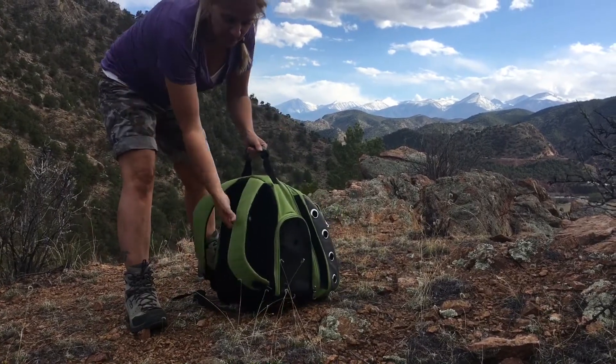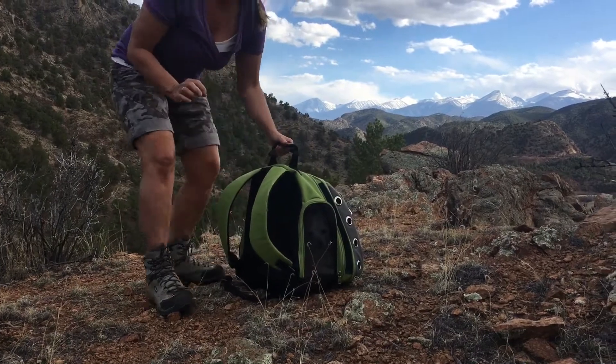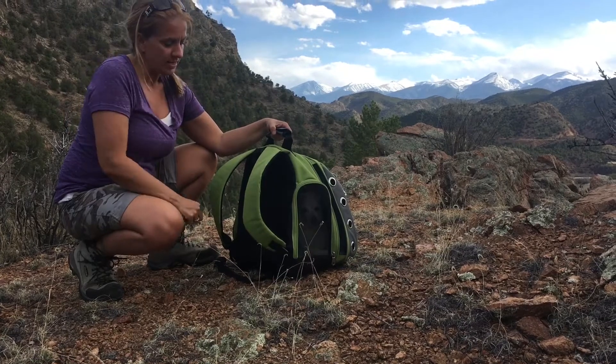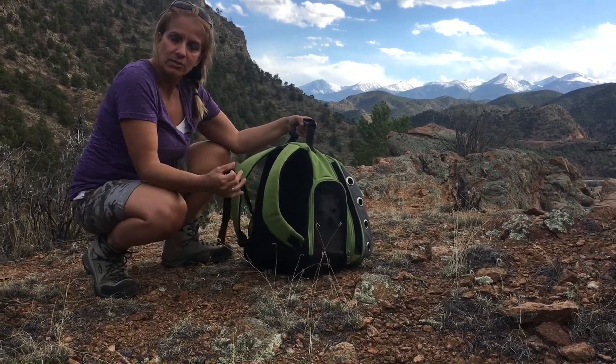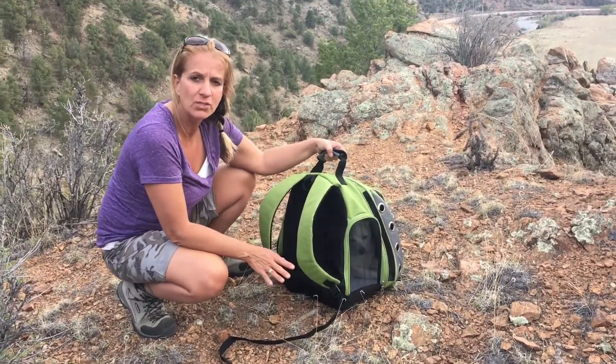It actually has padded straps here. The only thing I wish the pack had that it doesn't is a connector strap in the chest area. But what I do is I just use these and get them pretty tight, so they're nice and snug against my back, and it doesn't hurt my neck, my back, or my shoulders.